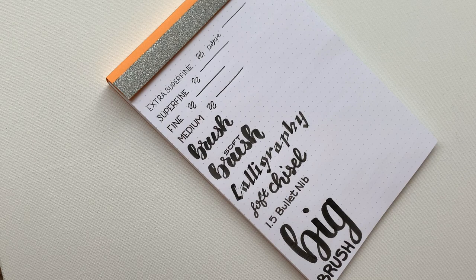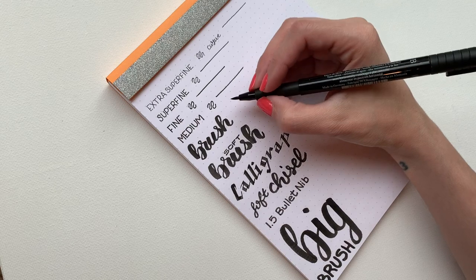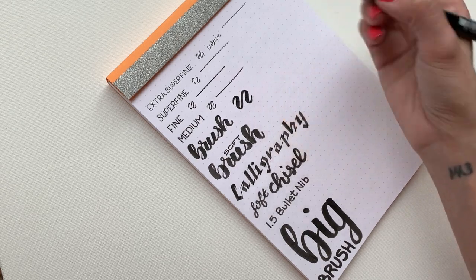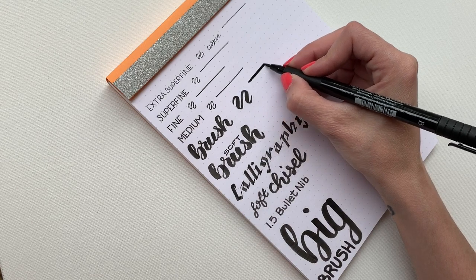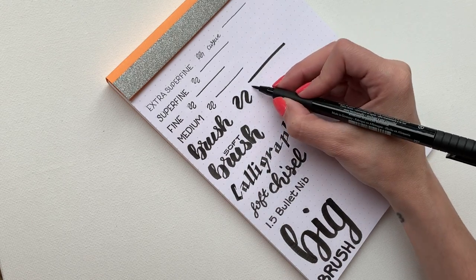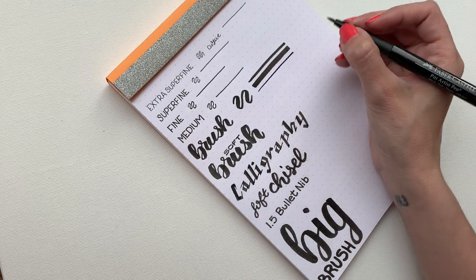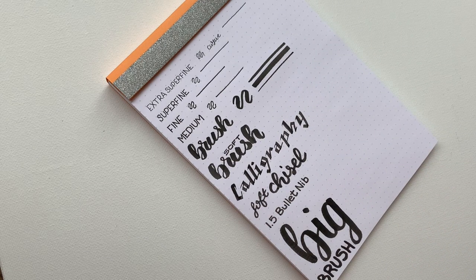The most popular of the Pitt Artist pens is probably the Brush. These come in so many colors and it's a really great pen. It's stiff without being too flimsy, which is something I need for brush lettering because I'm a novice brush letterer — I like something with a little more control. It's really easy to maneuver and manipulate. By applying more pressure you can get different values, and if I'm just a little gentle I can get really small lines as well. That's probably why this is their most popular pen.